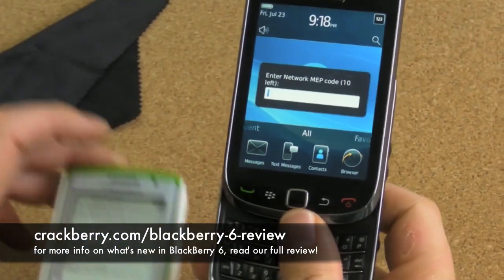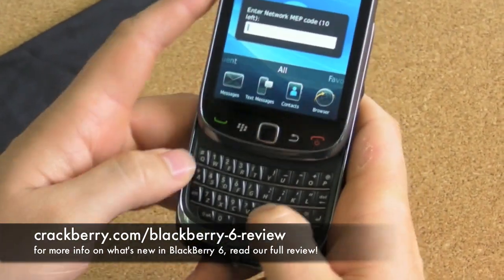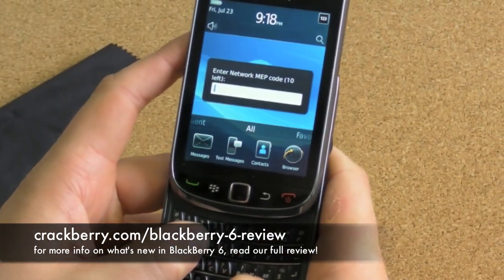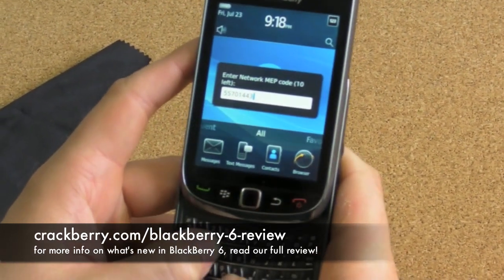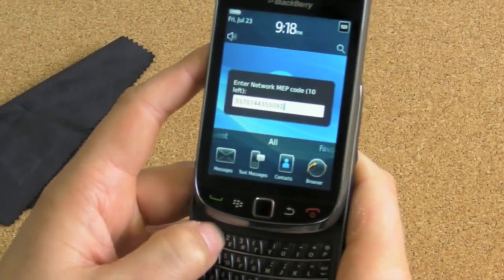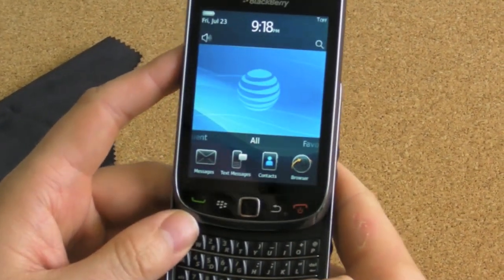So I've pulled up the unlock code on my Pearl 9100 over there, and we're going to type it in. It's a long one, but thankfully we have a slider with a nice keyboard on it: 5-5-7-0-1-4-4-3-5-5-0-9-2-1-5-4. Try doing that on an iPhone. Enter.